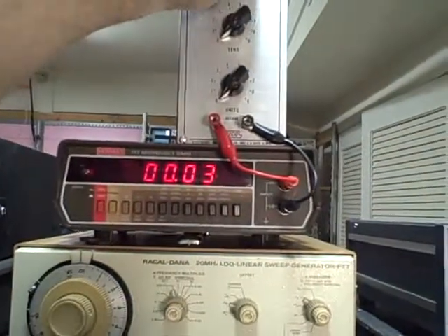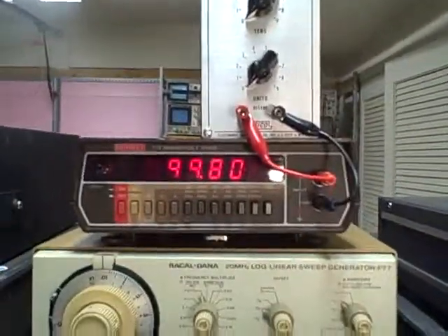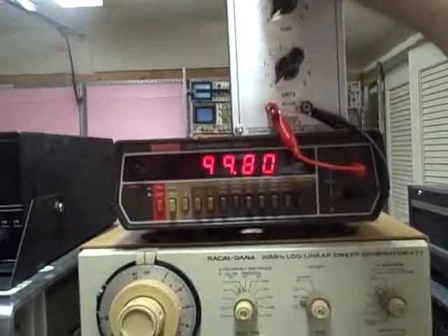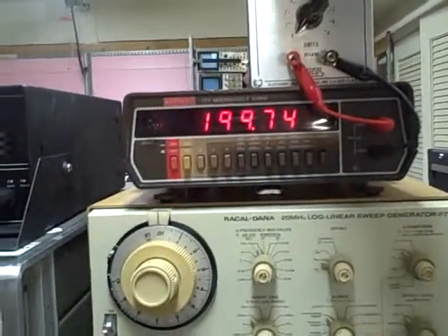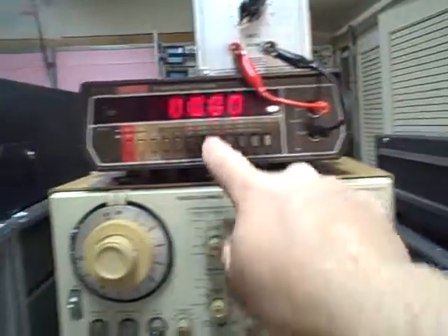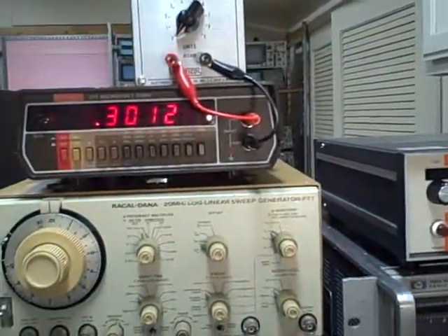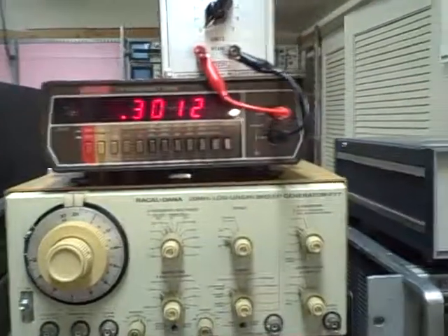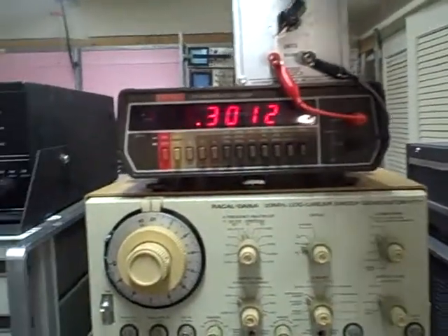Next decade — hundreds. One hundred: 99.8. Two hundred: 199.74. We've gone into the next range — three hundred reads 0.3012 kilohms, so that's 301.2 ohms. Four hundred: 401 ohms, maybe 400.9.